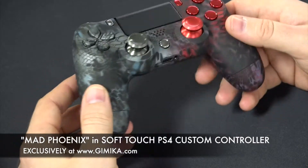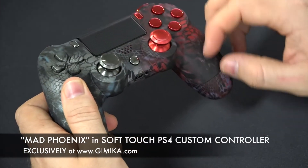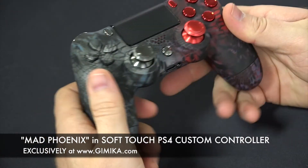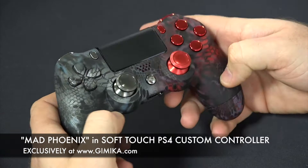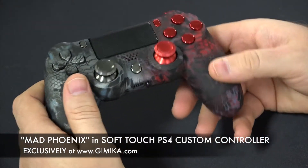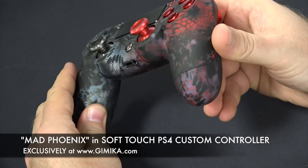Soft touch is very, very durable. It's actually hard — it's not soft. It doesn't rub off, it's scratch proof. I'm not saying you have to grab your keys and try to scratch it, but it's very durable. It's not rubbery. It's a very durable finish.